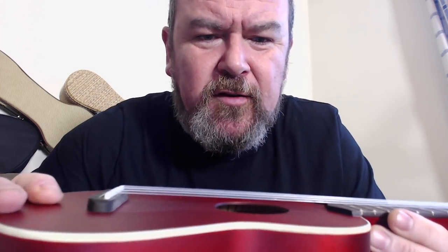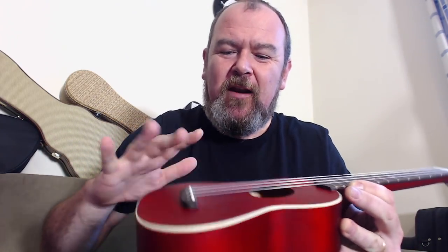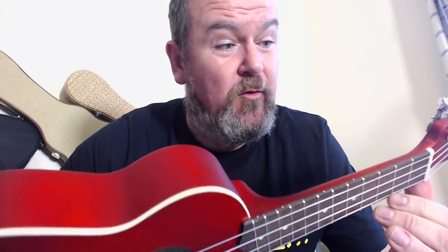Looking inside, it's pretty neat and tidy. The braces are really fat and chunky. The linings are notched and neat enough. But what it does show me is just how thick that top is, which means it's not really very resonant. Up to the neck — this is made of nato, which is a generic wood term for the mora tree. It's made of three pieces, with a joint at the heel and a joint up at the top. Fender call it a comfort C-shaped profile; I say it's a generic profile. It's a bit too rounded on the back for me, but thankfully it's 35mm at the nut, which isn't too bad.